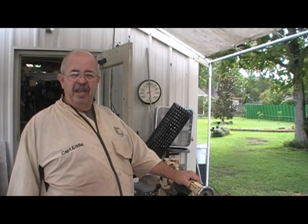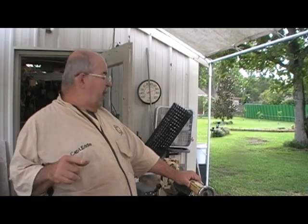Hey Wood Turners, I'm Captain Neddy Castle and welcome to my shop. We're under the canopy out in the front of the shop because of what I want to do and where I want to do it today.